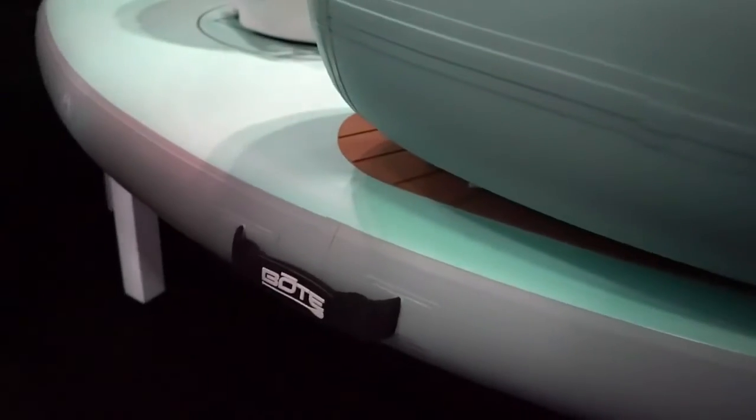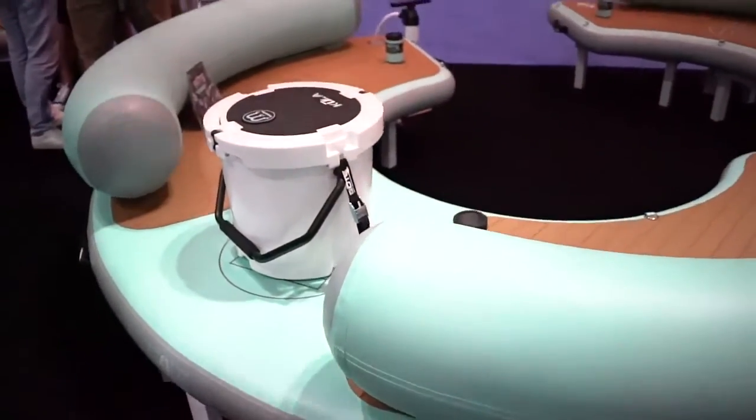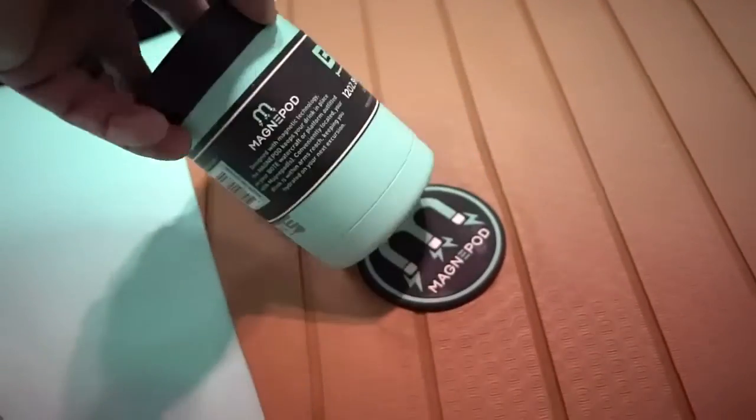This floating dock comes equipped with six carry handles and weighs an average of 45 pounds. It's got the perfect spot to mount a cooler right in the middle of the float and four magnetic cup holders.